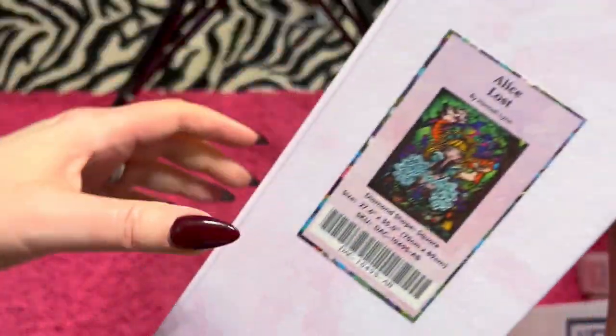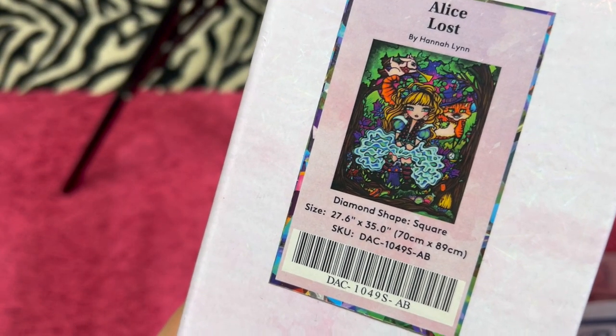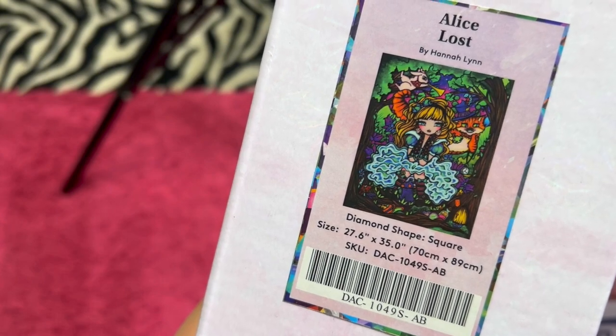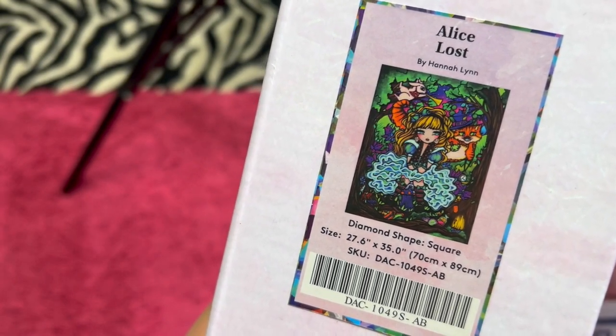We have another square and this is Alice Lost by Hannah Lynn. This one is Out of Print — they don't have it anymore. She is a 70 by 89 centimeter square. I am asking $50.